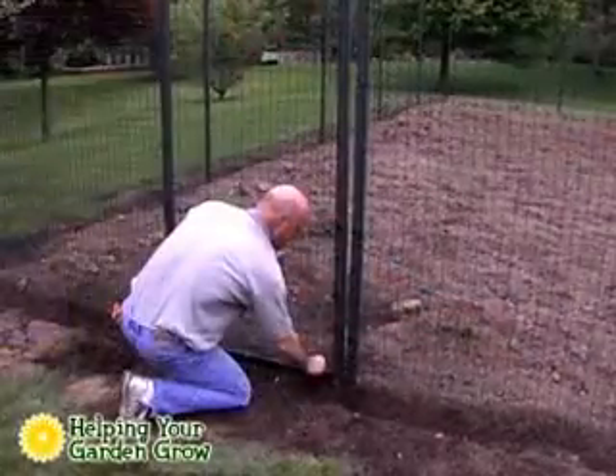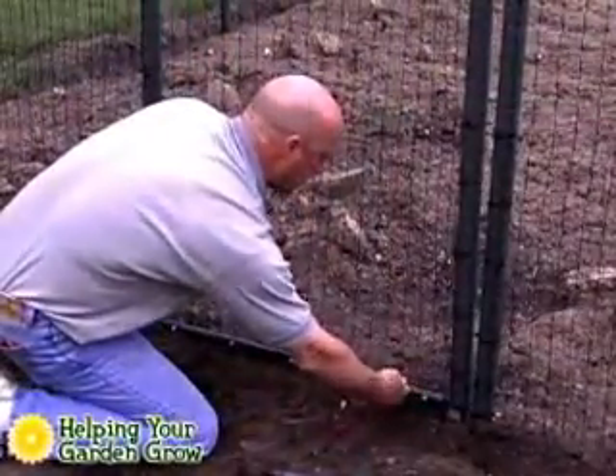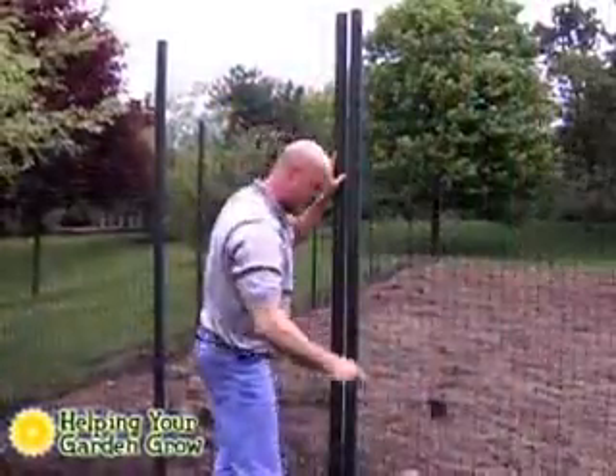When you want to enter your garden, just remove the clips, pull the retaining band off, lift the metal fence from the pins, remove the top, and lift the post.